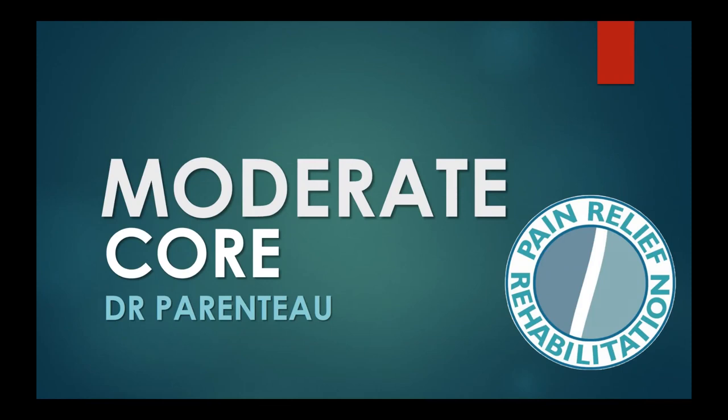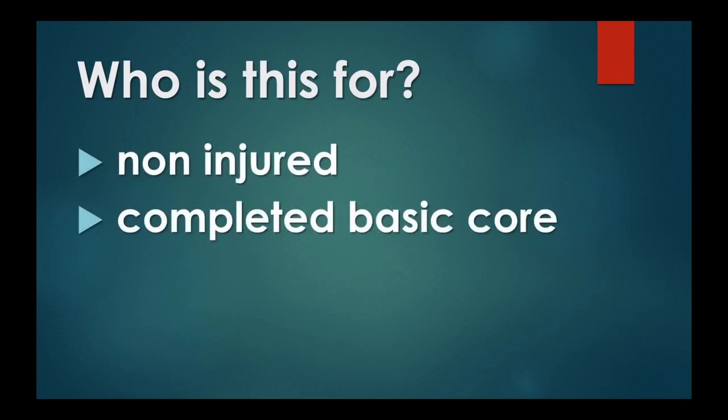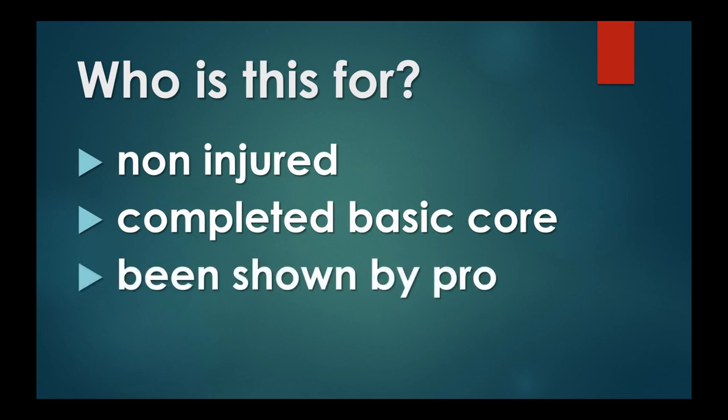Welcome to the moderate core program. Who exactly is this for? This is not for beginners, and it's also not for people who are injured. You have to have done some basic core work before you get to this one. I suggest you're shown by a pro, whether it's a chiro, a physio, a personal trainer, a kinesiologist, or an athletic therapist. Just have somebody walk you through this — it's safer.